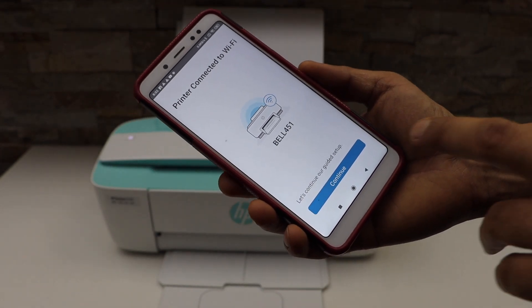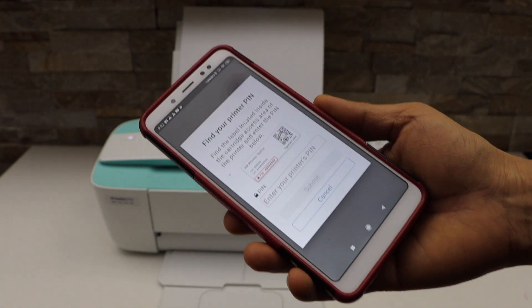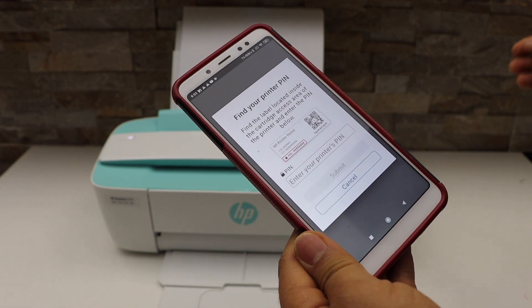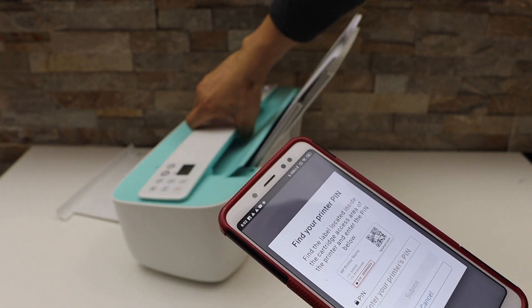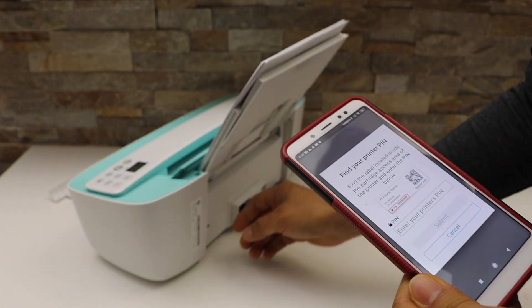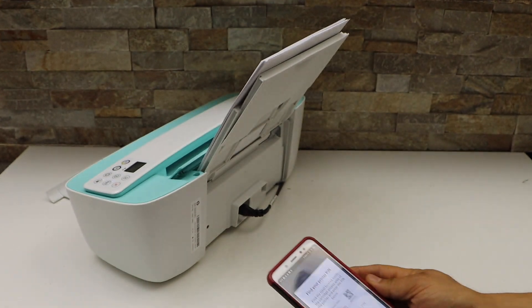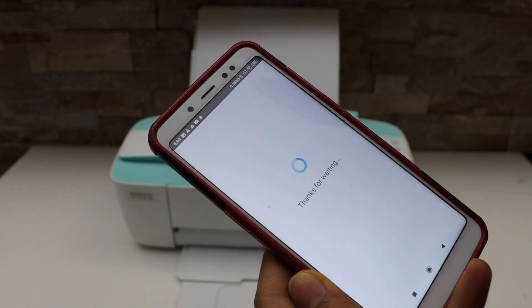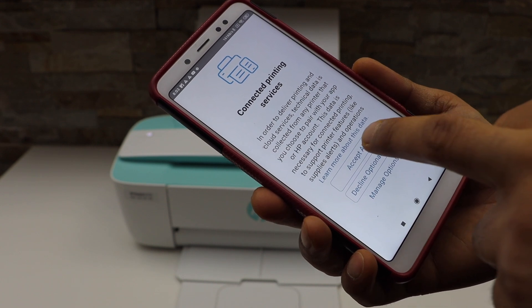The printer is now connected to the Wi-Fi. Continue. It will ask you to enter the PIN of your printer — the PIN is usually at the back of the printer. Look at the barcode area and there is a PIN. Submit it and accept all printing services.